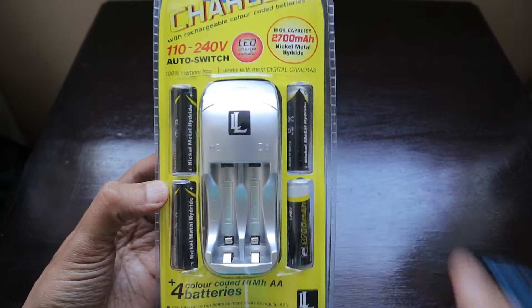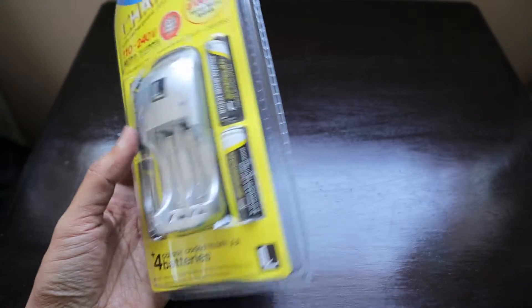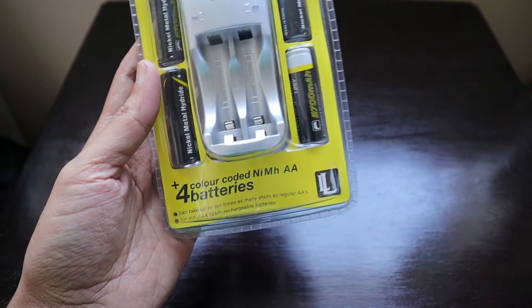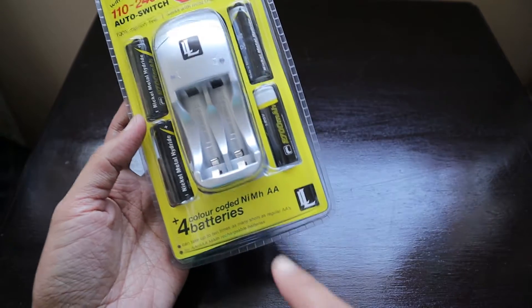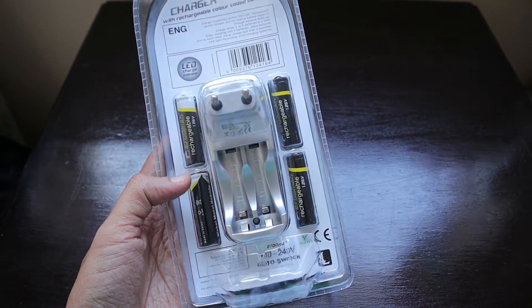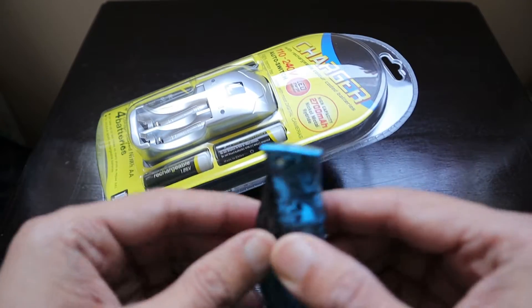This is a rechargeable cell, and I have been using rechargeable cells since many many years — when I was introduced to it by my uncle. It's color coded for batteries, and it says it can take 10 times the photographs of what you can take with a regular non-rechargeable battery.